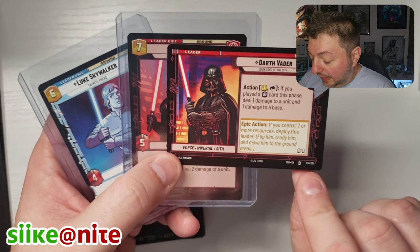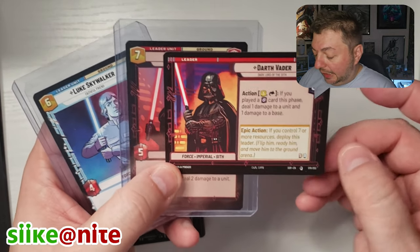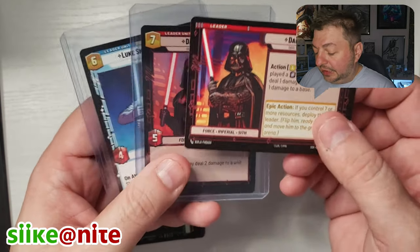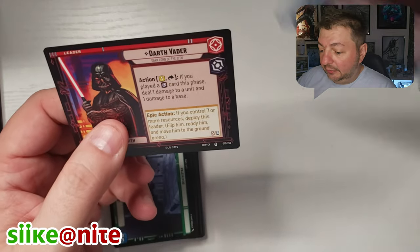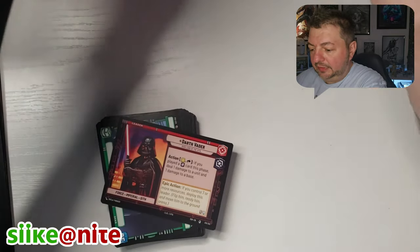This one is card 10 out of 252. And I think that's one we need because I don't think we got a Darth Vader leader card — not that I remember seeing anyway. So very cool. Let me put these back real quick.